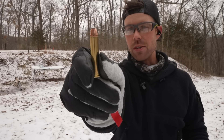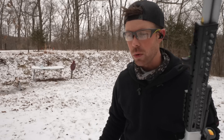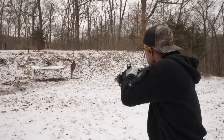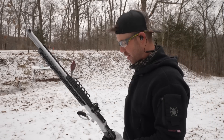Next up we have the 300 grain Federal Fusion — a lighter bullet than the last one, but this is actually a full power load so it's got quite a bit more recoil. I've got a second camera off to the side, so hopefully you'll be able to see the difference in recoil between these. Caught the shell casing.